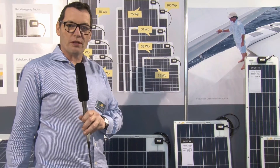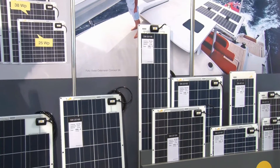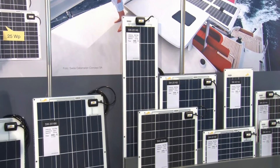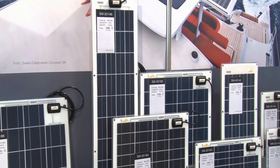Welcome to BOOT 2016 here in Düsseldorf. This is the first show where we present our new modules, the Series 20, with a range of about nine different types shown here.